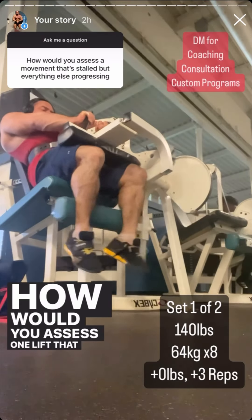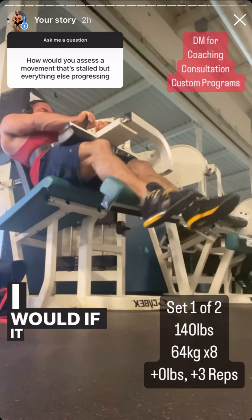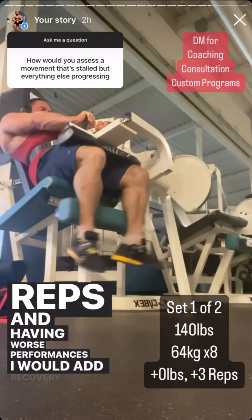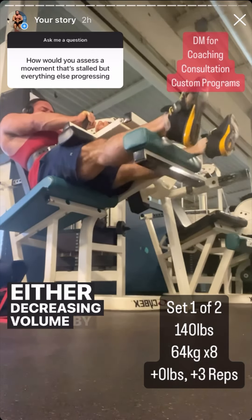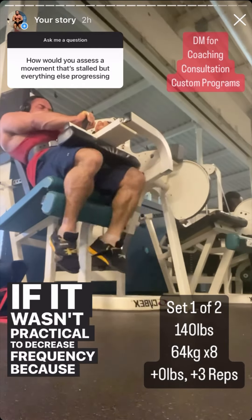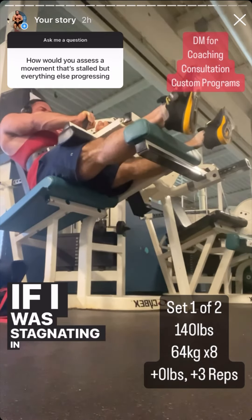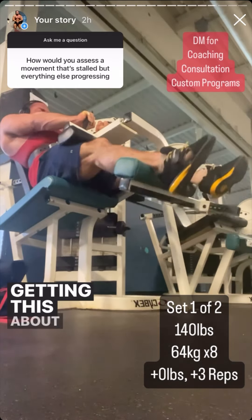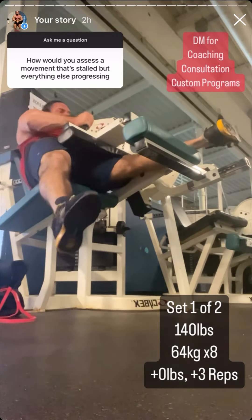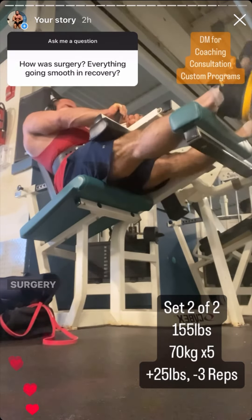How would you assess one lift that is stalled when everything else is progressing? If it was actively regressing — losing reps and having worse performances — I would add recovery by decreasing volume by one set or decreasing frequency. If decreasing frequency wasn't practical, I would rotate the movement out. If I was stagnating at approximately the same spot with the same weight, I would add a set to see if I could get it unstuck.